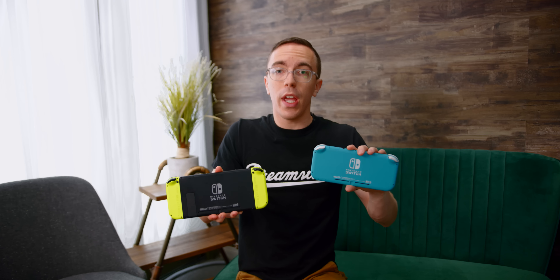When you put the Switch Lite side by side with the standard Switch, one of the major advantages is really that price. At $300, the Switch pretty much doesn't get sales or price cuts. So by saving a full $100, I think it is going to be a very compelling deal for a lot of people, as long as you can put up with some of the compromises.